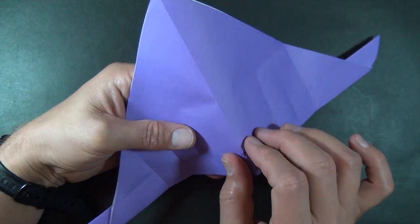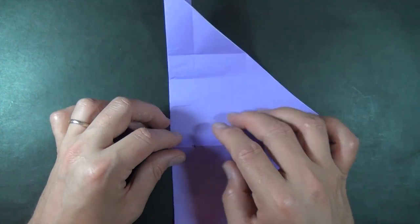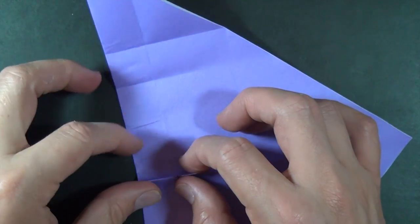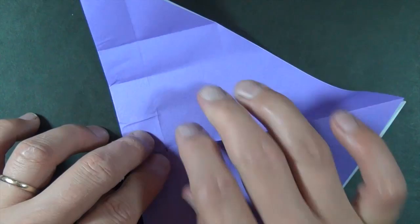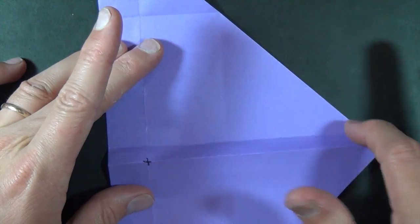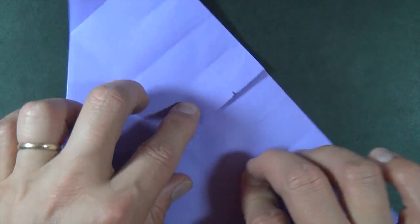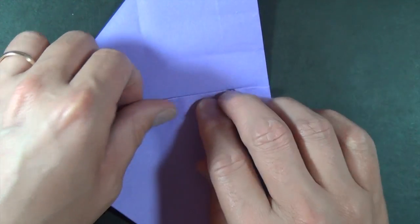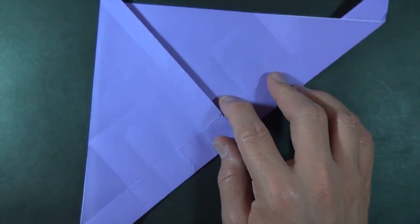Now we're going to make this as a mountain fold. Just pinch along it and let's rotate. And we're going to take this fold and place it right down on our first crease right here. Okay, and flatten it all the way across — we just made a crease right in between there. Okay, and let's rotate and we're going to lift this flap up so that it goes to this crease right here. Okay, and rotate.